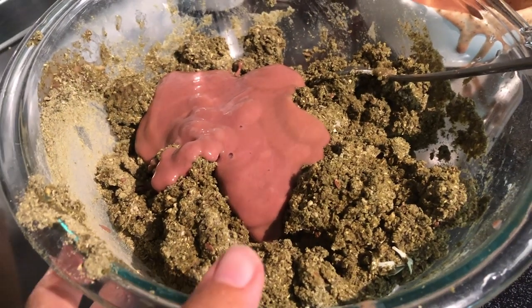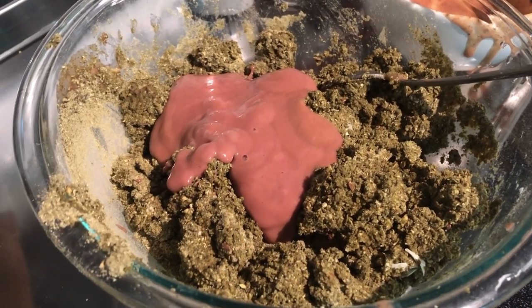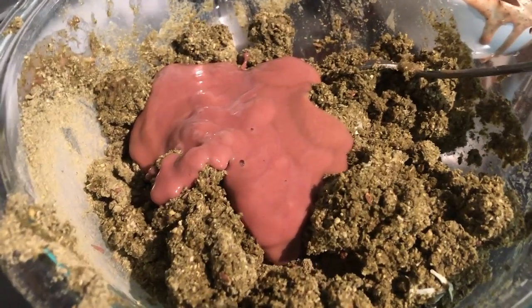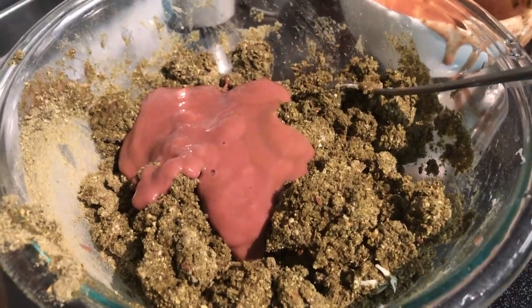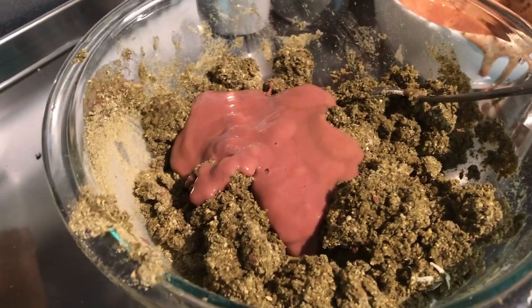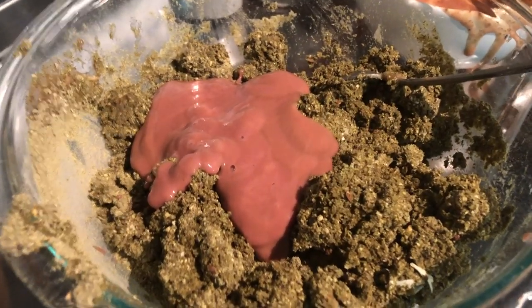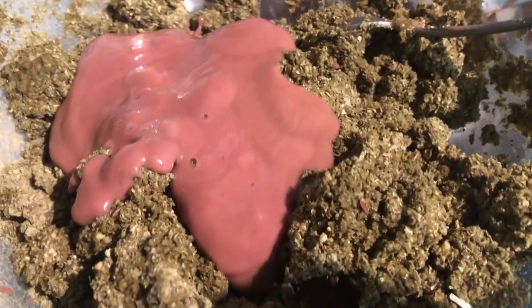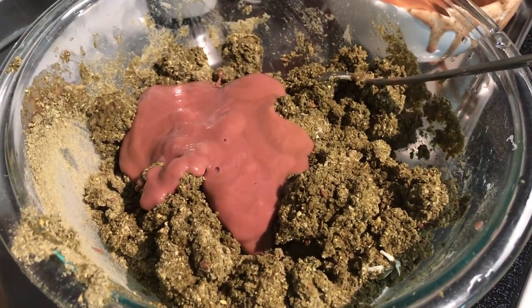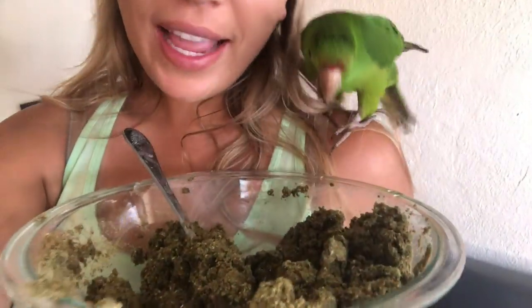As I was making the birdie bread, I noticed it was a little drier than I wanted, so I just added a little bit more of the organic baby food. Like I said, if it's too dry you can add a bit more liquid to give it more moisture, and if it's too wet you can add more birdie bread mix to soak up the moisture.